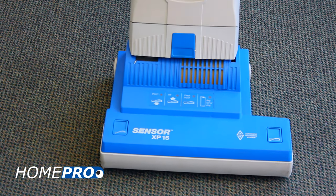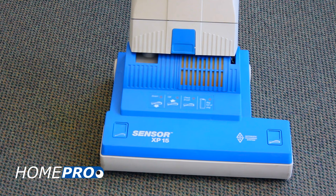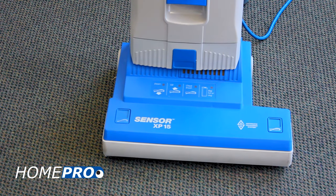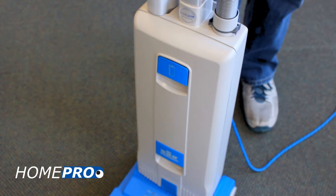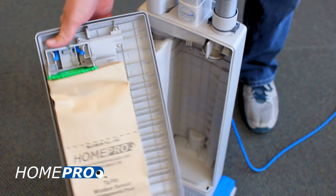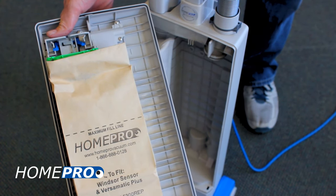The indicator lights on your Windsor Sensor XP vacuum notify you of any issues your machine may incur while in use. If the bag full or clog indicator light illuminates while vacuuming, this is an indication that there is a restriction of airflow in your vacuum. The most common cause is simply an overfilled vacuum filter bag. However, there are a few other possibilities that we will cover here.